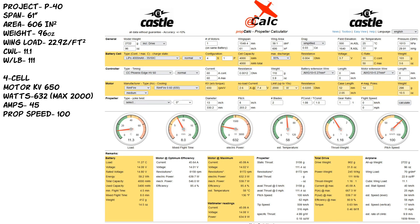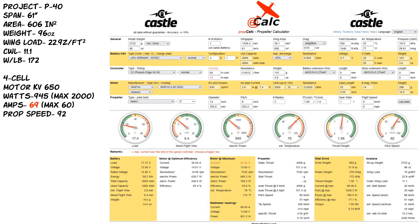He went to a three-bladed 14-inch prop, but under the motor maximum section the calculator showed 69.48 amps. The electronic speed controller he has is only rated for 60 amps, so now he's over-amping his speed controller. He called me and asked what to do, and I said you've got to lower your KV.